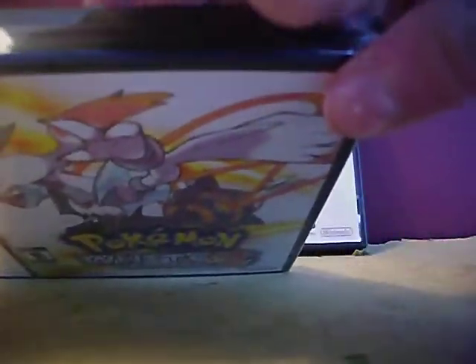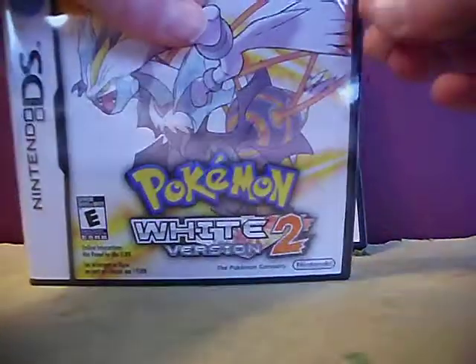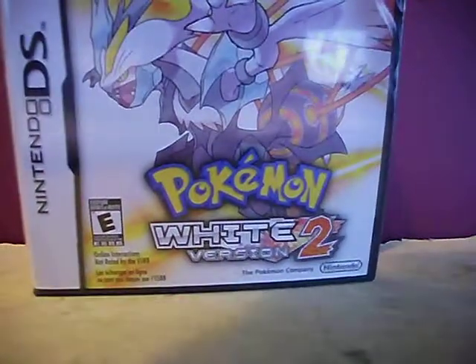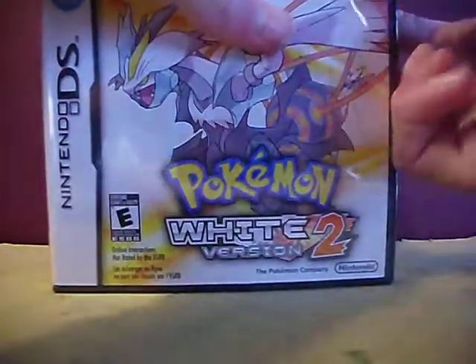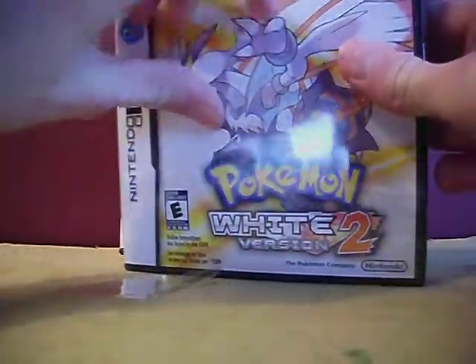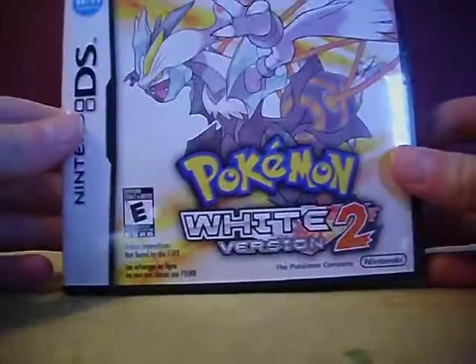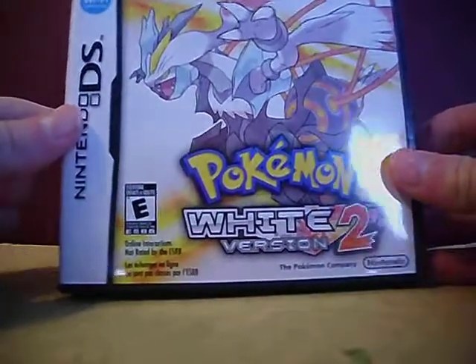I got White 2 first because I like Reshiram better — I like White Kyrem better because White Kyrem looks way better than Black Kyrem. That's also why I got Pokemon Black before Pokemon White a couple years ago when it came out. I will be getting Black 2 eventually in April and I'll make an unboxing video of that. I'm sure you guys saw this coming because in the past three or four parts of my Pokemon Blue walkthrough I've been talking about getting this game today.